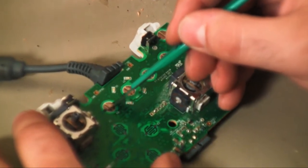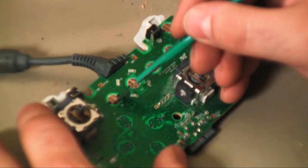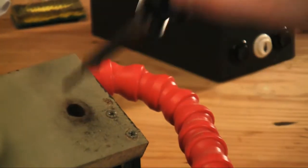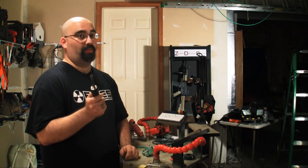Using a hobby knife, carefully scrape off the black coating on top of the button pads, as well as the small areas on the D-pad. While you're doing this, take a moment to plug in your soldering iron. You really should use a 15 watt soldering iron with a fine tip — any hotter and you'll burn a hole right through your board.